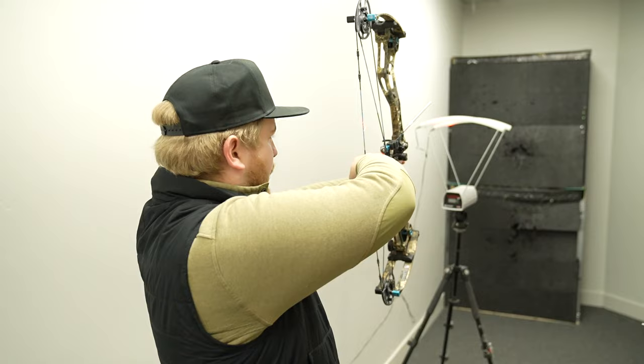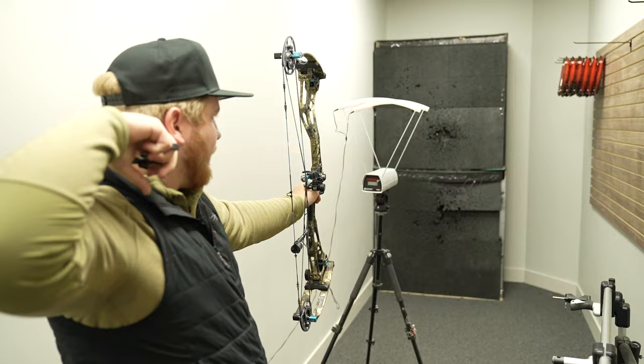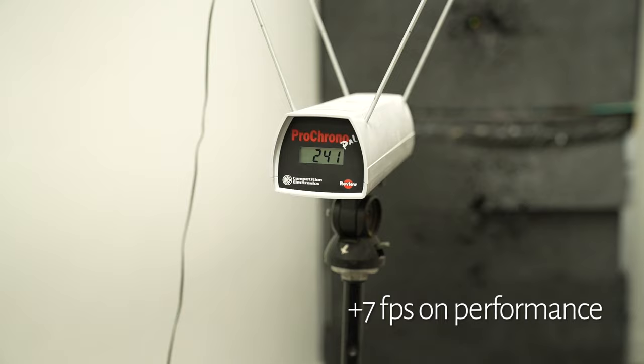Now let's do the Gen 2 EVA Shockey. We also flipped the flip disk over to performance with the same exact specs. It was 234 in the comfort setting — this is performance. Result: 241 feet per second, so about 7 feet per second gain. Not as big of a jump as the Gen 3, but still a pretty significant gain just by flipping your disc. Pretty awesome technology from Bowtech, and just another option. Thanks guys.